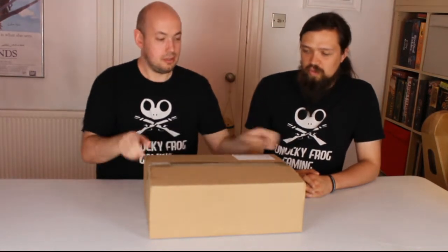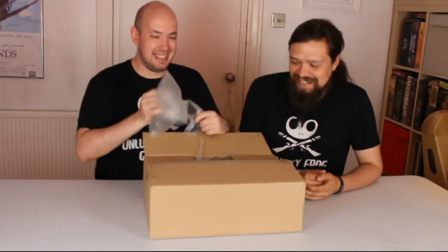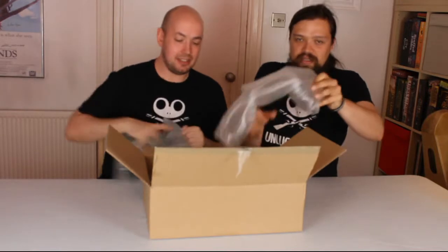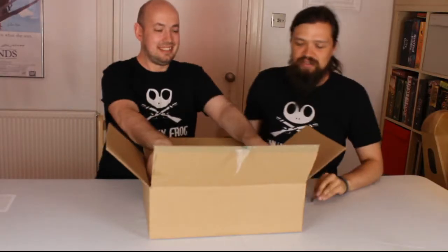So, what is in the box? It's Gwyneth Paltrow's head! More plastic. Oh, look. It's a badge! No, I'm just kidding. There's other stuff.